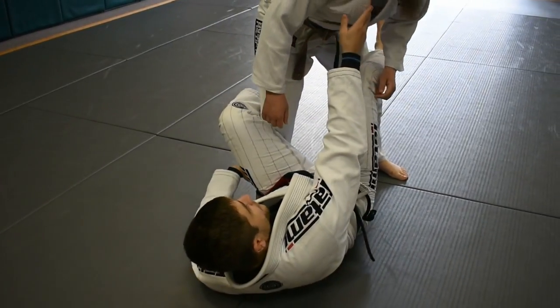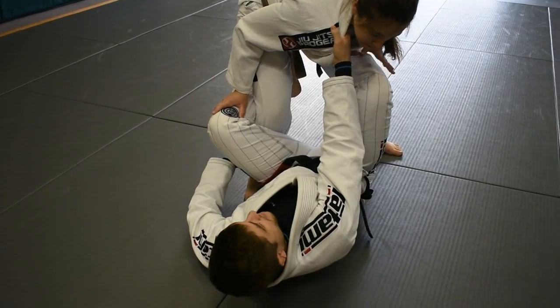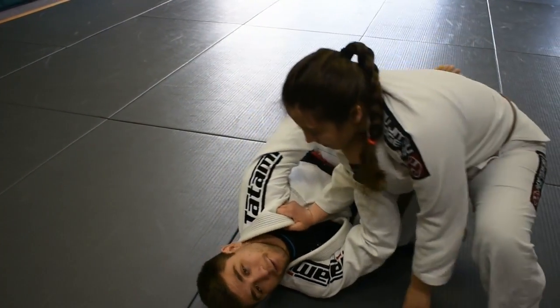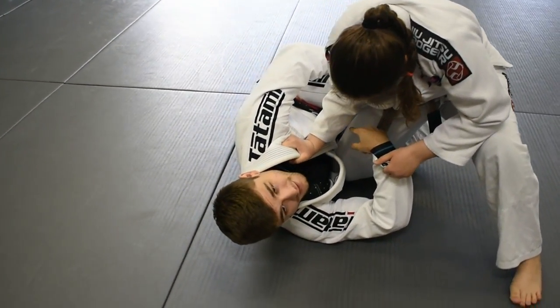So we're playing De La Riva — I'll just have a collar grip. A really common way people pass is they'll step over and start dropping their knee down to knee cut. And if I wait too long, we kind of get stuck here where the only thing keeping me from getting passed is that pant grip.